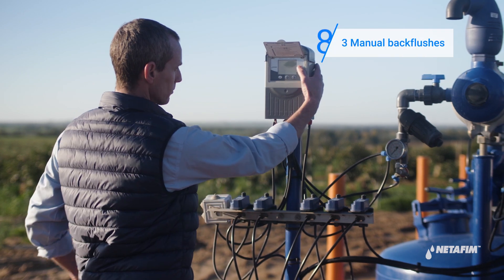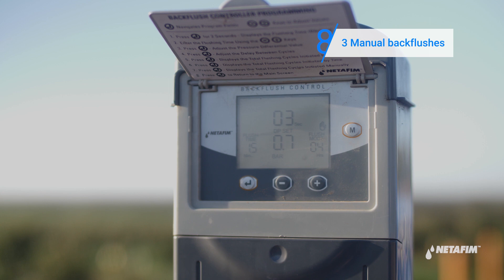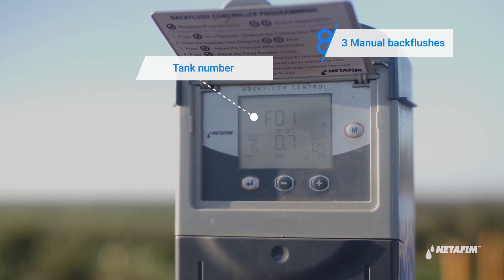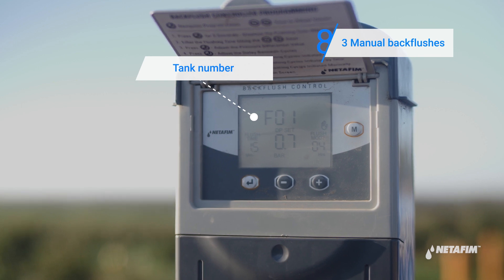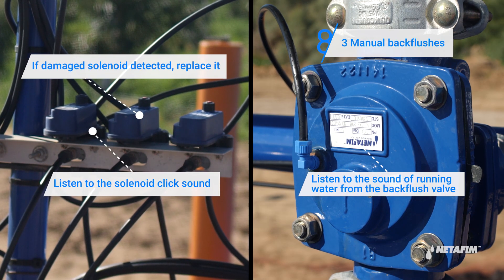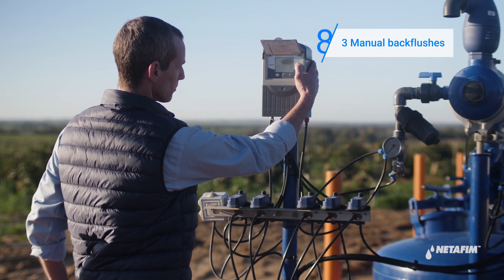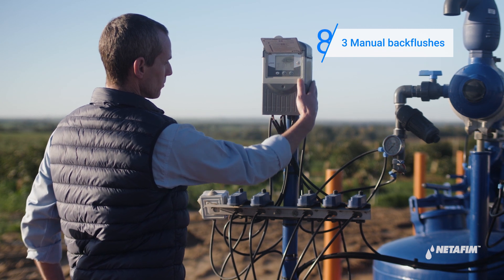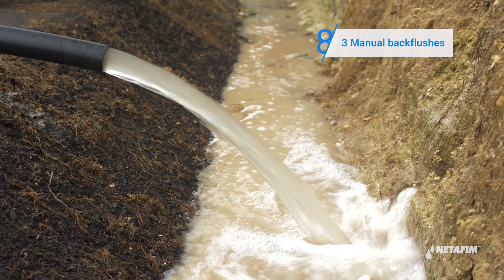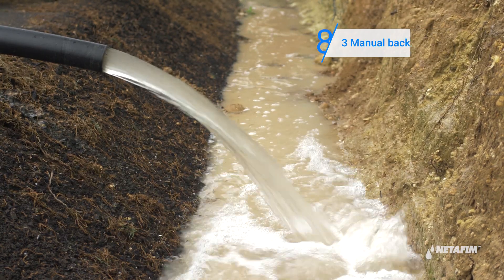Perform three manual back flushes. Then check the back flush manifold again. If water still doesn't flow out clean or freely, please contact your NetFM representative.